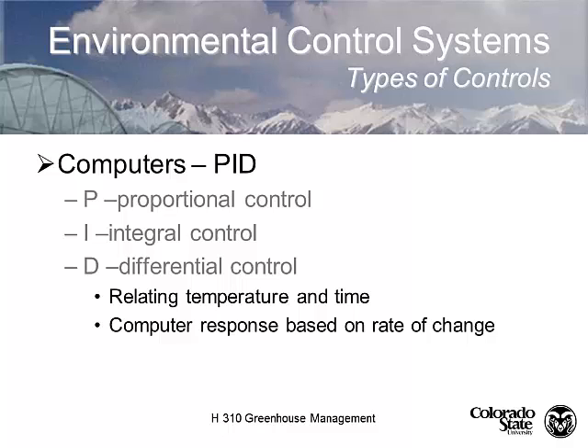Argus Climate Control Computer Systems are so sophisticated that when you buy one, you're not just buying the system — you're buying a service. They have a server in Vancouver that looks at your computer every day, analyzes the daily data, and automatically refines the equipment responses to save as much energy as possible.